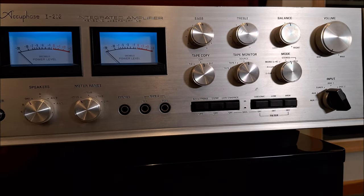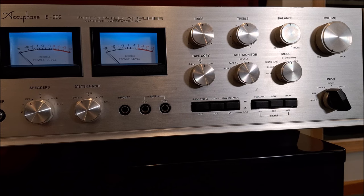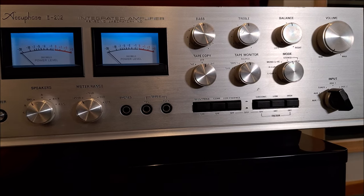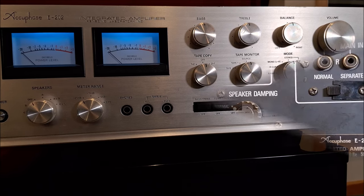I'm going to spin this around. Sorry for the exposure — I had to move my lights. We're going to take a look at the back. You won't believe the back of this thing.